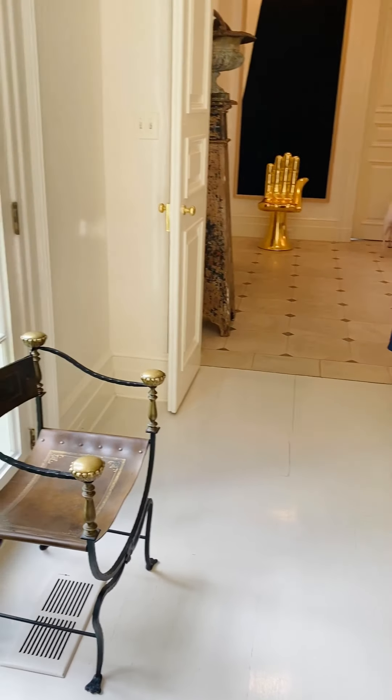Hi, thanks so much for joining me today. We're going to talk about creating a jewel box dining room, which is exactly what I wanted to do in my home.